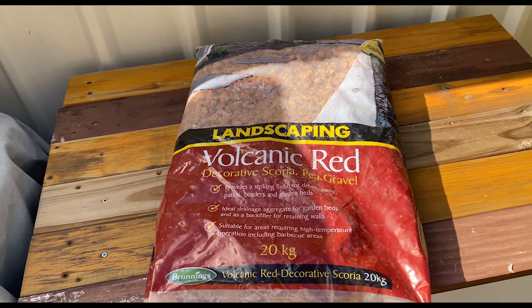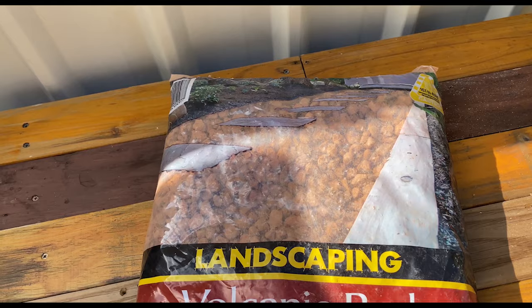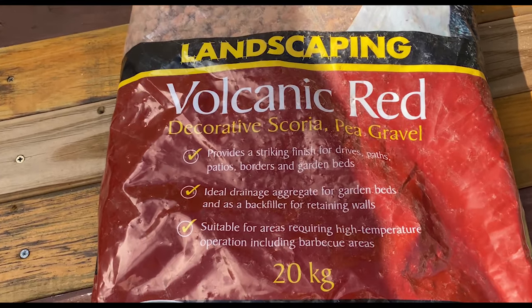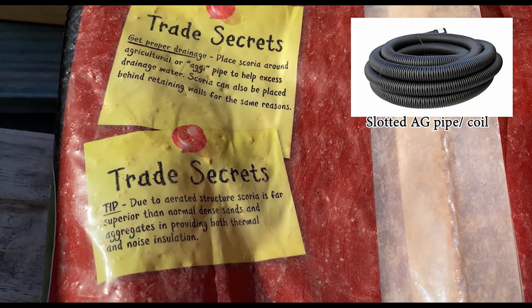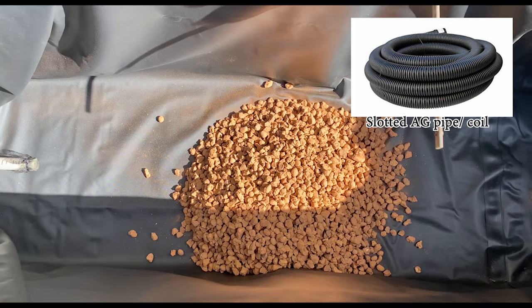For the reservoir chamber, I used volcanic rock, also known as scoria. For my setup, I used 10 to 20 kilo bags. People have also used blue metal and sand. You can use some slotted ag pipes to store more water. This way, you don't have to use a lot of rocks and you store more water.